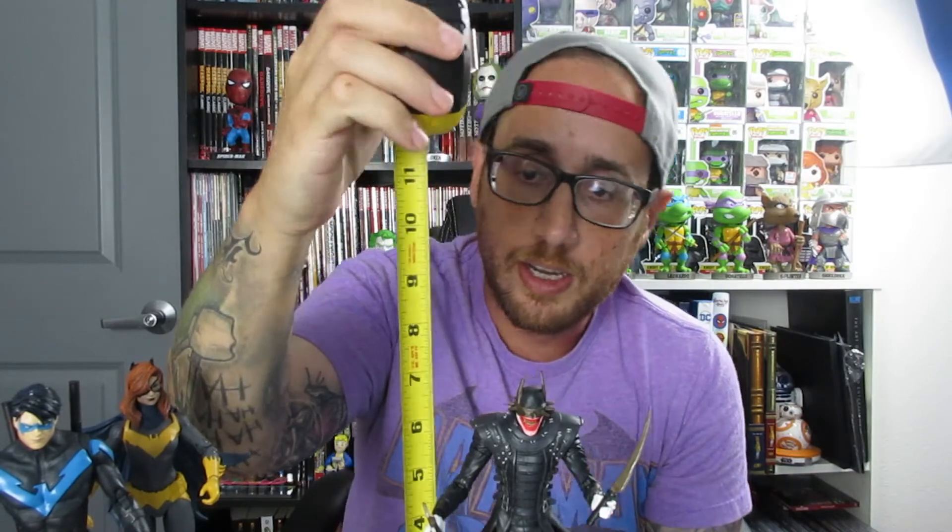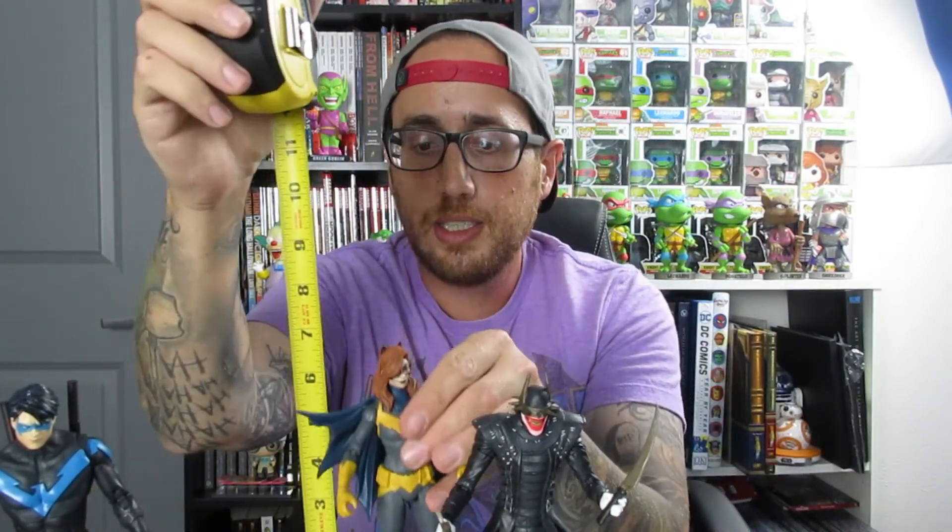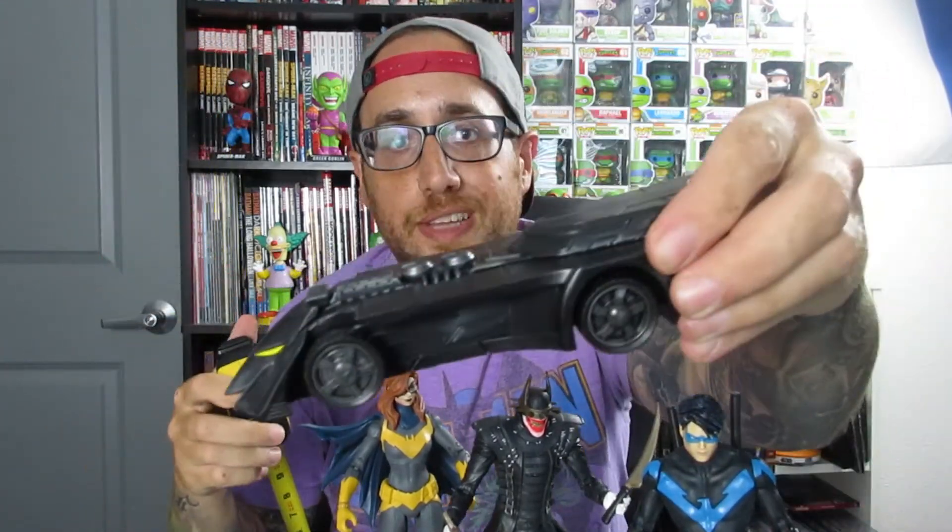One thing I forgot to do earlier in the video is to actually show you guys how tall these guys are — these are about seven inches. This wave here completes the build-a-Batmobile. So stay tuned for more videos of the upcoming DC Multiverse figures. If you guys like this video, go ahead and click that like button, drop a comment below on what you'd like to see more of from the DC Multiverse figures. Until then my friends, don't forget to geek out, subscribe to our channel, and we'll see you guys soon. Bye bye.